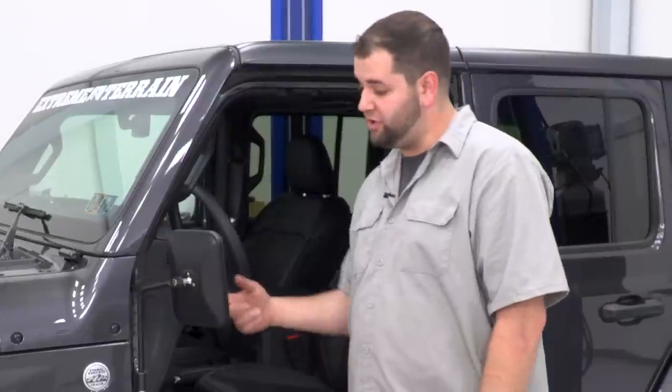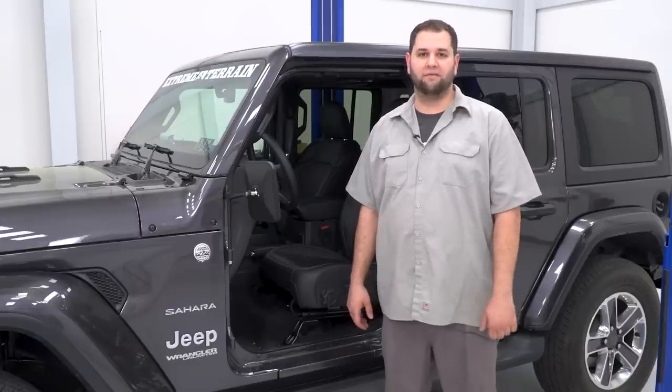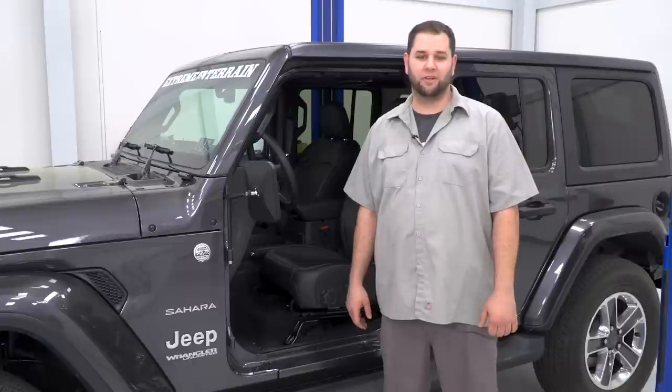Don't forget to sit in the Jeep and adjust the mirror to your liking. That's going to wrap up our review and install of the Barricade Adventure Mirrors. Be sure to check out more at extremeterrain.com.